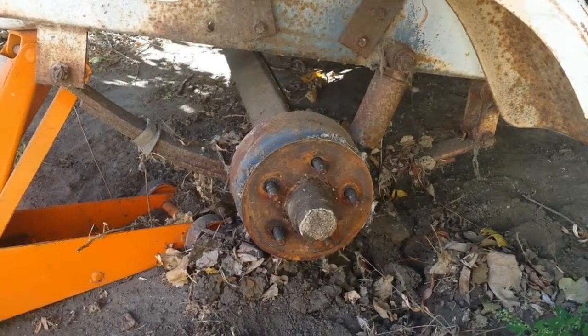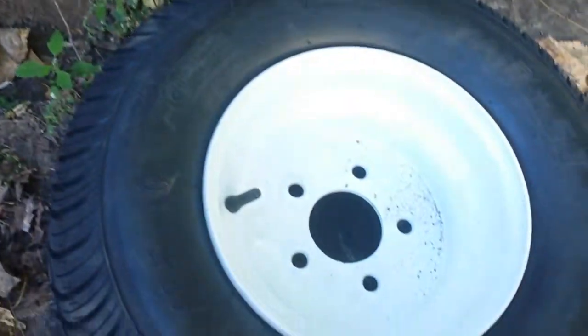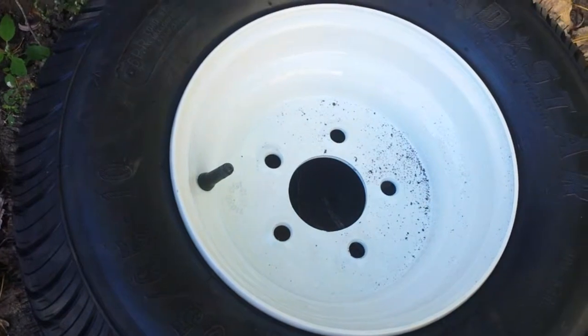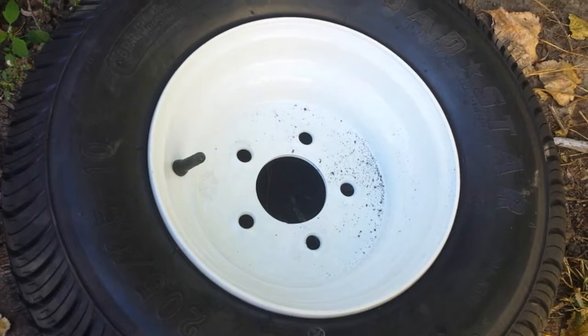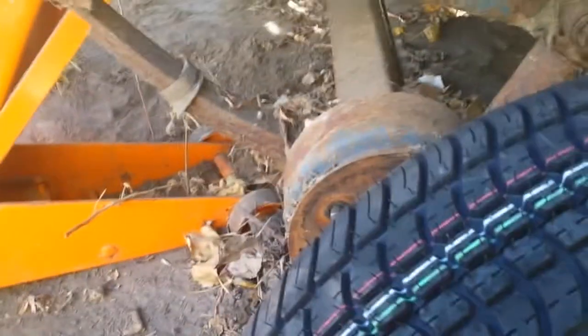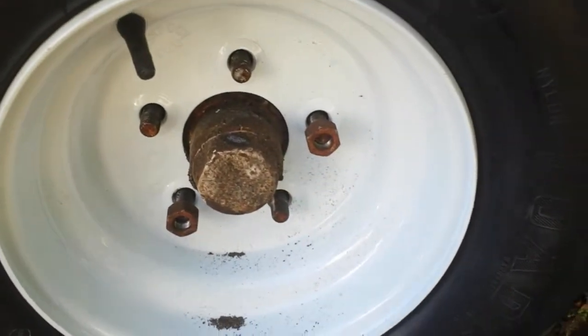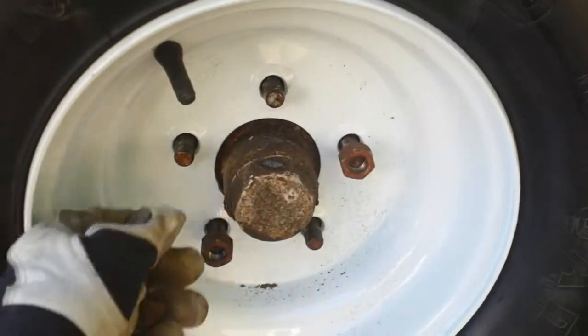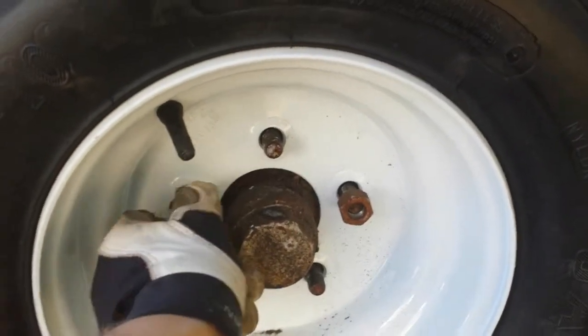Here we will be demonstrating how to put a tire on a boat trailer. First, you make sure your valve stem is facing out. Then you place it on the hub, then you place the lug nuts on in a star formation so that the tire isn't all crooked.